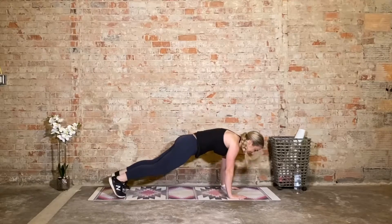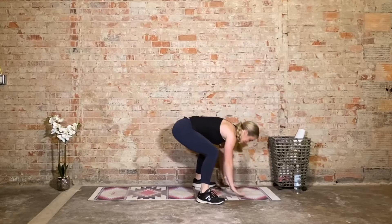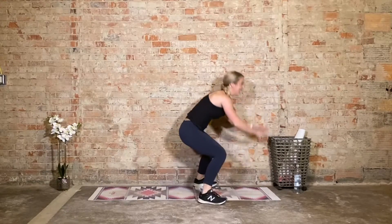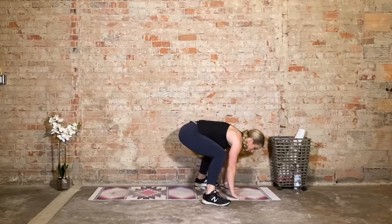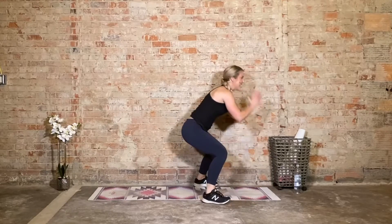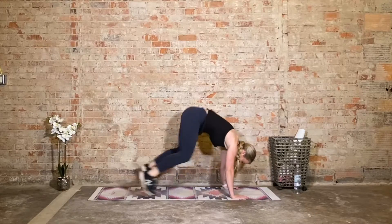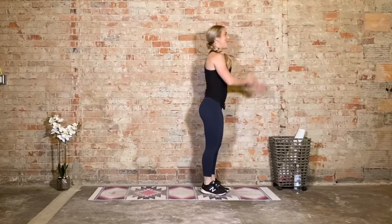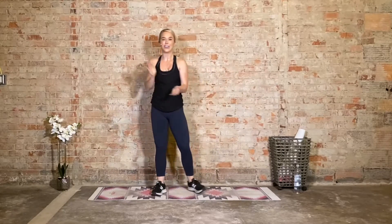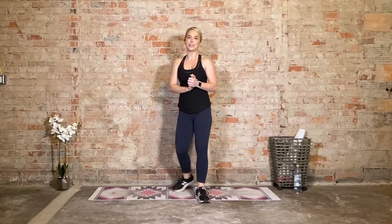Come on — you have four more. What doesn't challenge you won't change you. Three more. It's supposed to be challenging — come on, two more. Last one. Oh y'all — awesome job! That was incredibly challenging. We got through it together — awesome, awesome work.